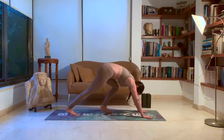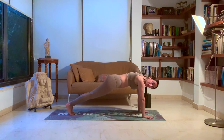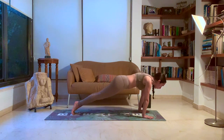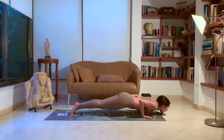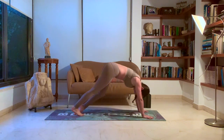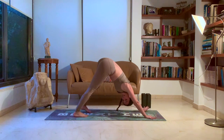Hold your breath. Walk your feet back to plank. Exhale into your chaturanga — you can do it with knees on the ground or in your plank position. We'll lean forward, exhale as you lower down, keeping the elbows close to your body. Inhale, up dog — legs are off the ground, shoulders away from the ears. Exhale, tuck the toes under, downward dog. Five deep breaths here. Feet hips distance, hands shoulder distance.